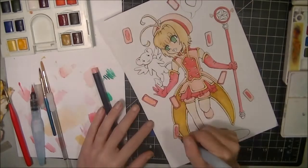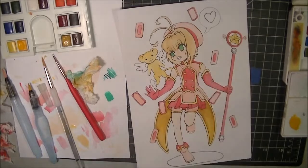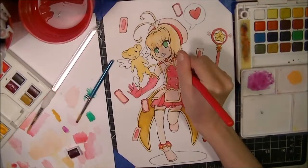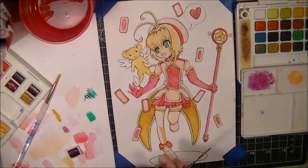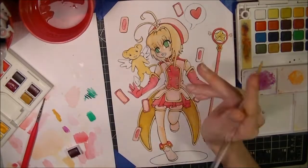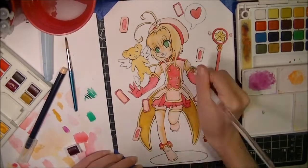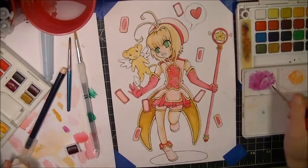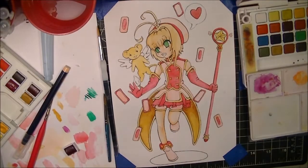I didn't like the fact that I had to tape it down because I tried using the Kansai mixed media paper and I did not like it for watercolor — personally, I just didn't like it. I typically put down a base color lightly and then decide what I'm going to do, and the paper just started warping almost immediately. My Strathmore took it like a champ, so I don't think I'm going to use the Kansai mixed media paper for any more watercolor.